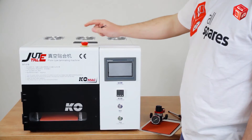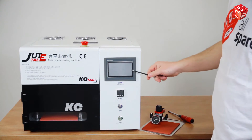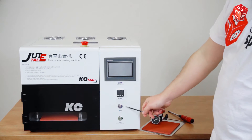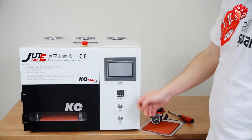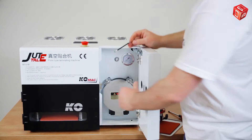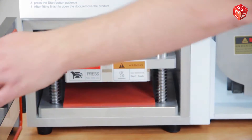On the top, there is a stop button. The front panel has a display for controlling the device. Below, there is a vacuum pressure sensor, a start button, and a button for controlling the press manually. If you open this door, you will see an autoclave chamber and the start button for the compressor. The vacuum press chamber is on the other side, here.